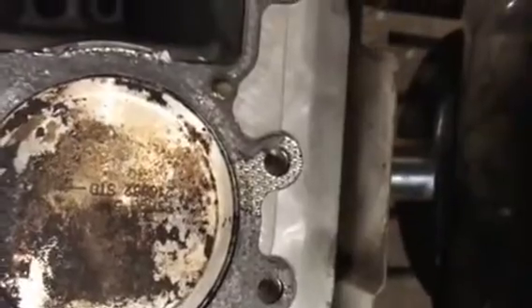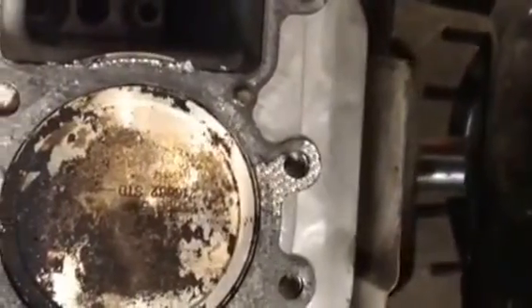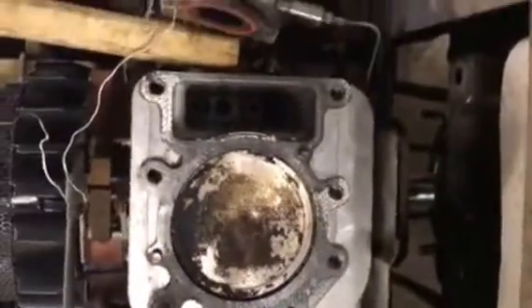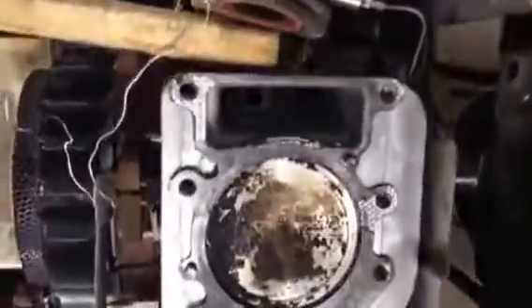I just wanted to show everybody what a blown head gasket looks like on a Briggs & Stratton. This is a single-cylinder engine — about a 21 horsepower single cylinder — on a Craftsman Sears riding tractor.